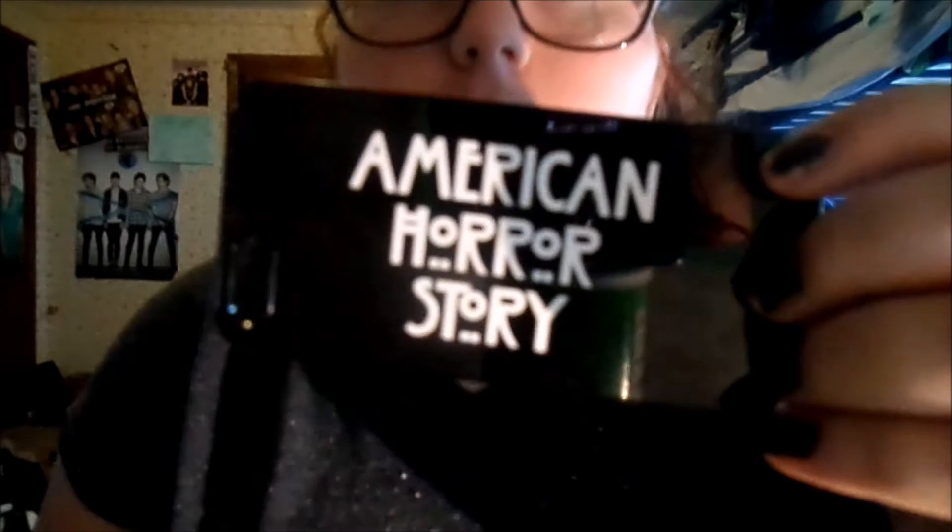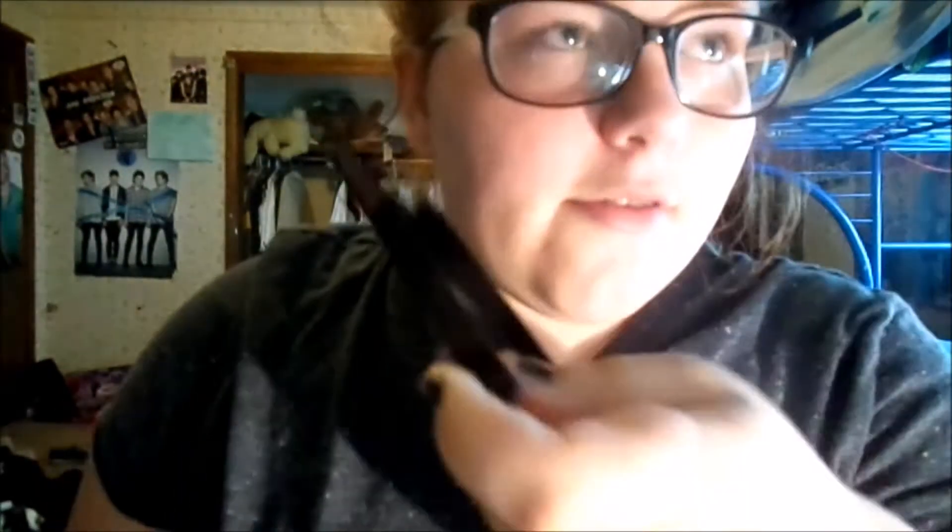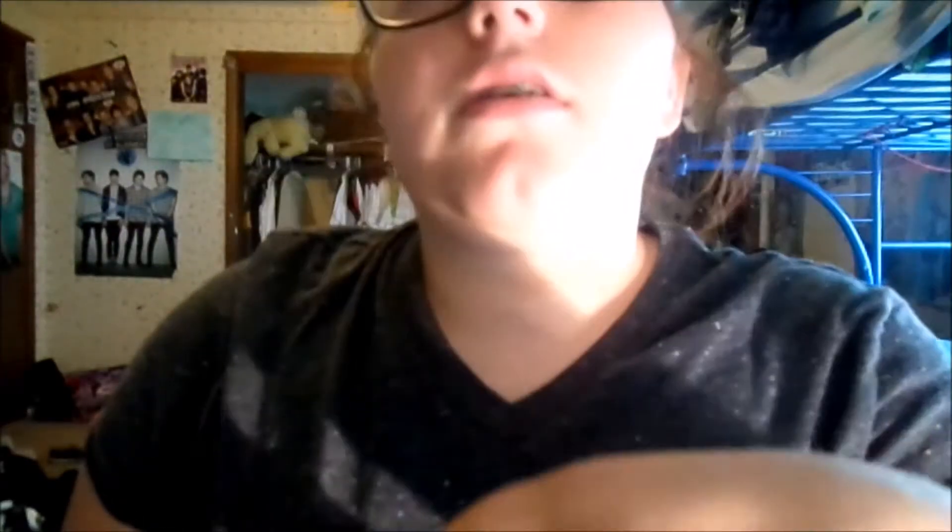This one is my recent one I bought. It just says 'American Horror Story.' I got it from the Wish app again — it was like $3 I think.